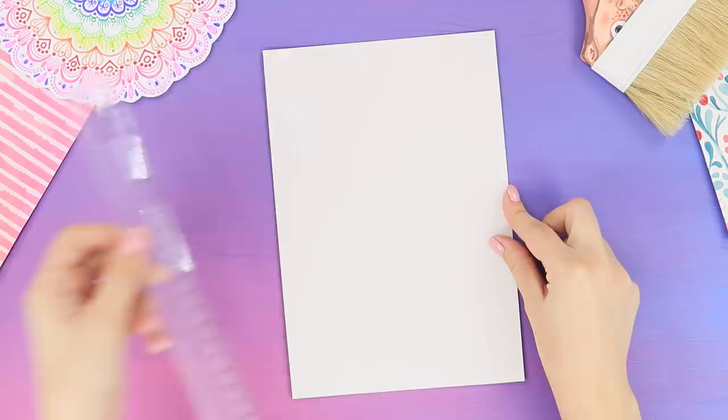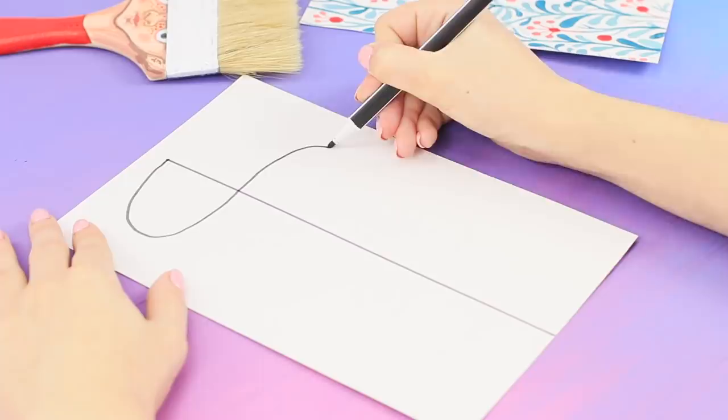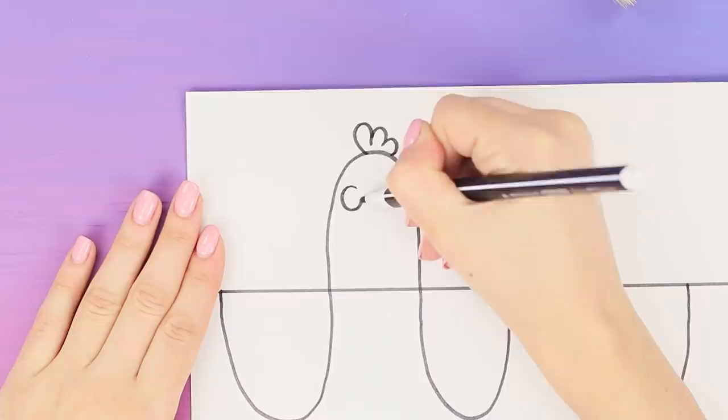Now take a sheet of paper and a ruler. Draw a line in the center with a black marker. Draw a curved line from one part of the sheet to another. And now, follow your imagination! First, draw a bird — a head, eyes, and a beak.